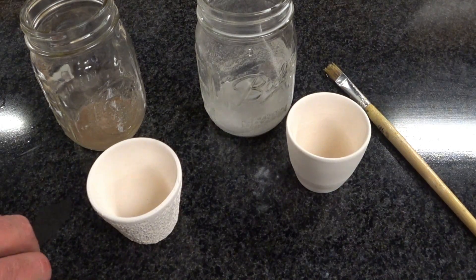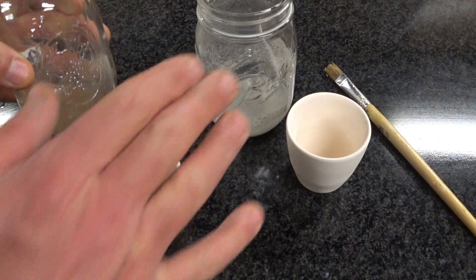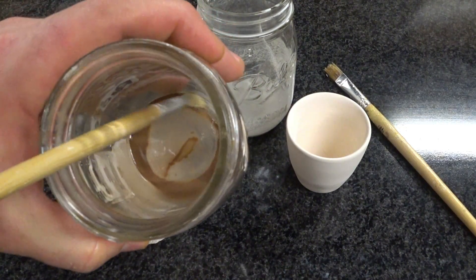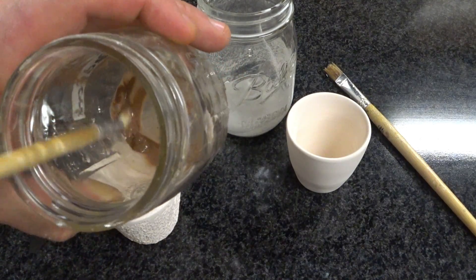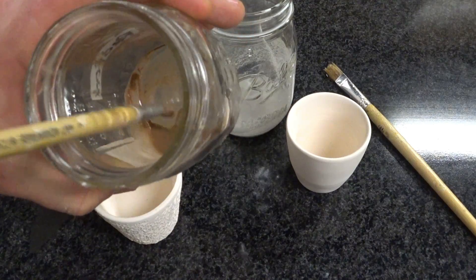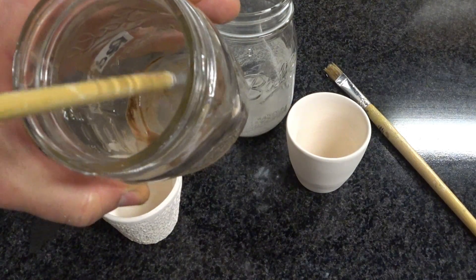So let me show you what we have. We have the granite and we have the red rock. You can see there's not very much — I knew there wasn't going to be very much — but we got enough to test. We'll just have to be sparing.